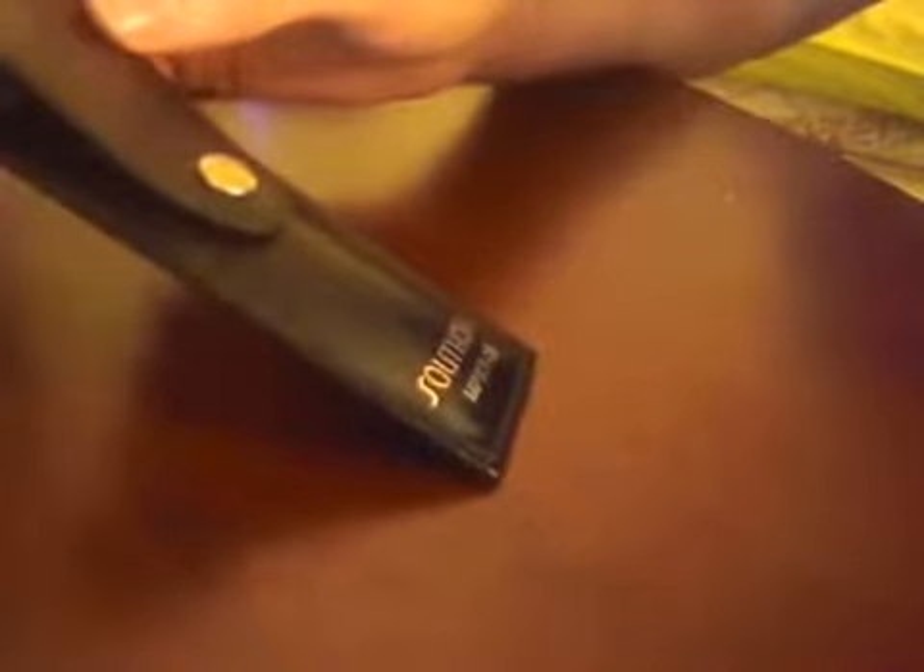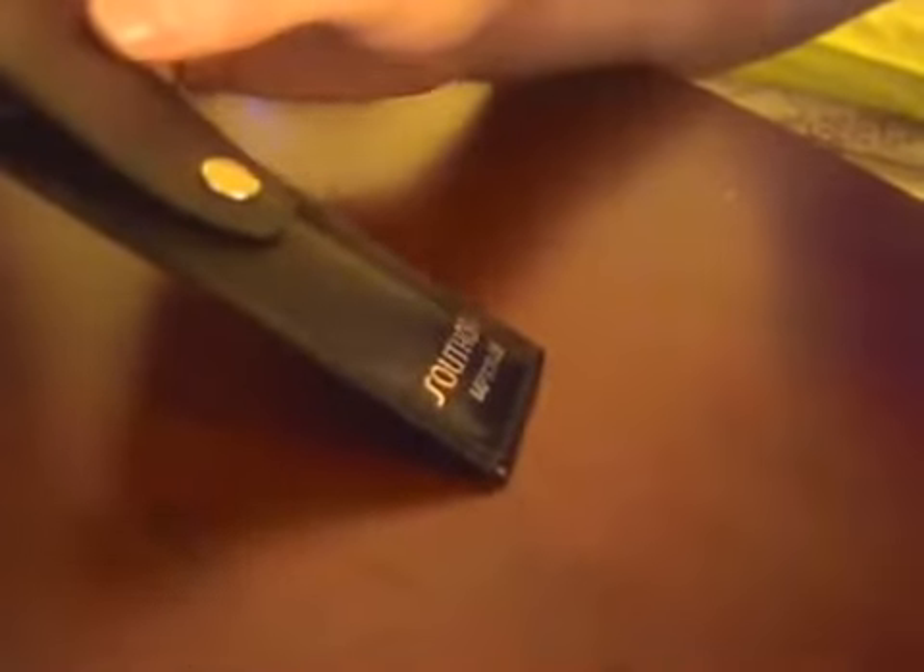I'm just now getting started in lockpicking. I've played around with it a tiny bit before, but never actually got around to buying a real lockpicking set. I was always trying to get things open with paper clips and prongs and forks and whatnot.